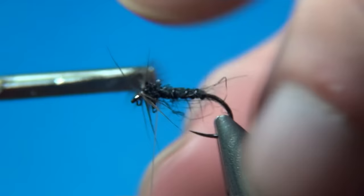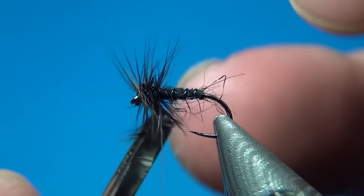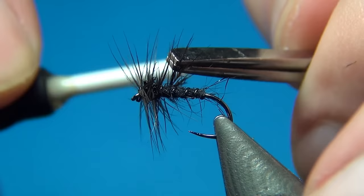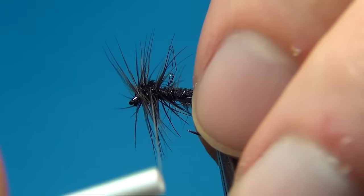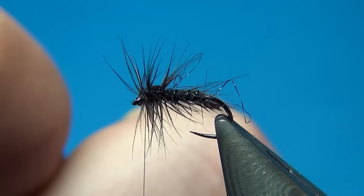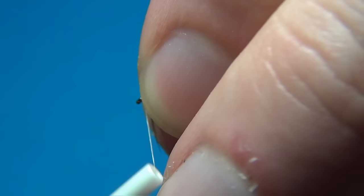I'm going to do one full turn right behind the eye, then go back into this little dubbed thorax, making about two to three turns. Once you reach the thread, come over with the thread and catch the hackle — you can let go with your pliers. Then I'm going to go through the dubbing and the hackle. As the hackle went this way and the thread is going the opposite way, we're counter-wrapping the hackle effectively. And because this thread is so thin, you won't even see it, but it's really strong so it won't ever come undone.